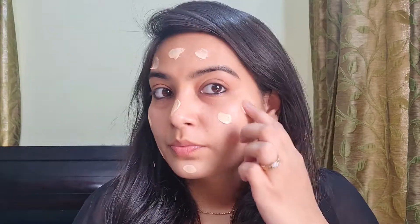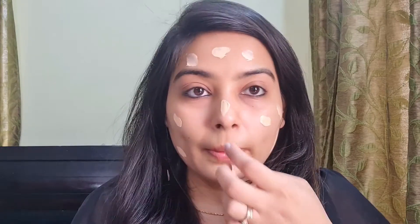I am going to start with this Lakme 9 to 5 CC cream. This provides SPF 30 PA++ protection. I am in the shade beige. I have already moisturized and prepped my skin — I have done the skincare routine I follow in the morning. After that, I am starting with this. Let me apply it in a dotting motion all over my face, then use a brush to blend it in.